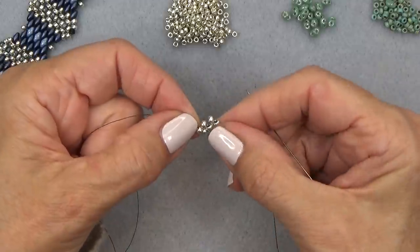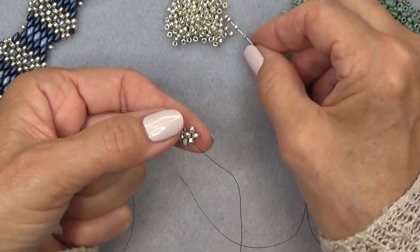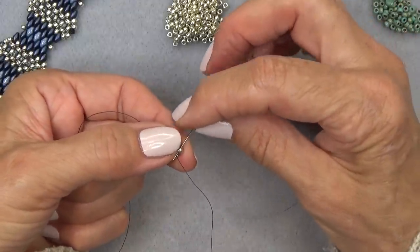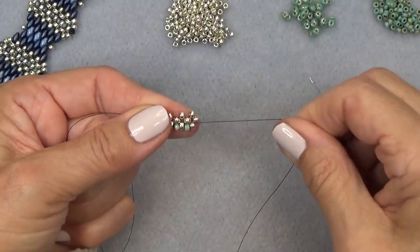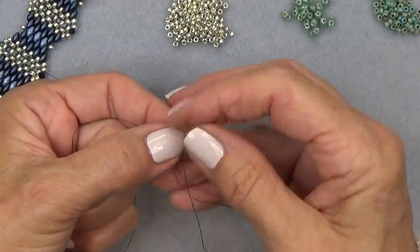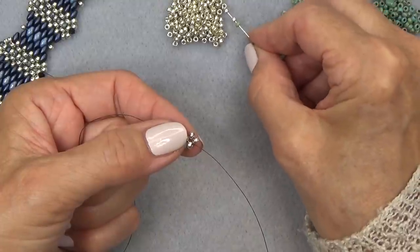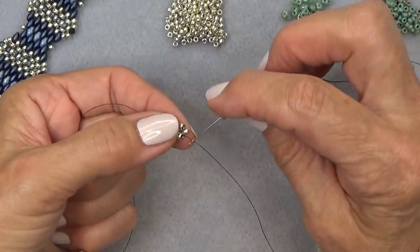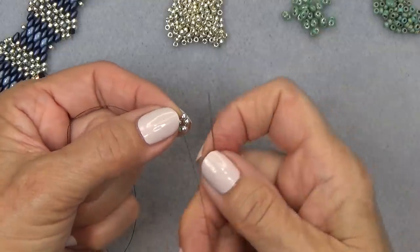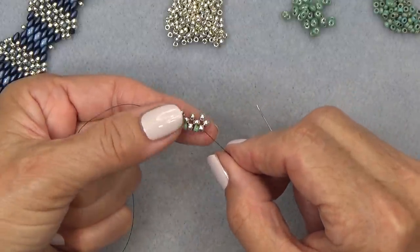That puts a green bead in between two of the main color units. Pick up another contrasting color and three of your main color. Exiting here, sew through this one, pull in this direction, skip the contrasting color, and sew through the next main color. Do it a couple more times — pick up a contrasting color, three main colors, exiting here, sew through this one, pull to the right, skip the contrasting bead, sew through the next main color. Now you have three contrasting beads in between your units.